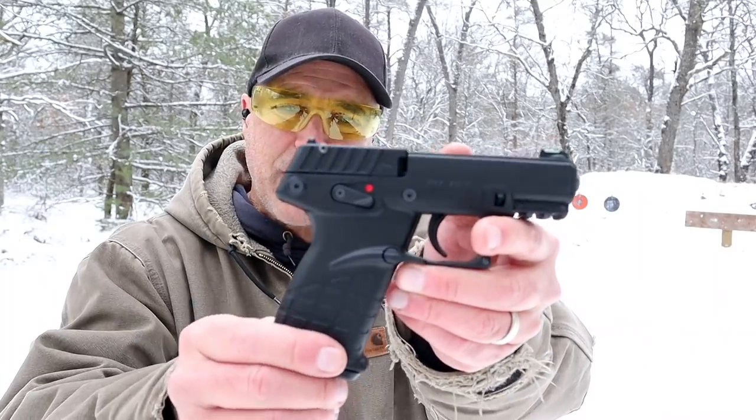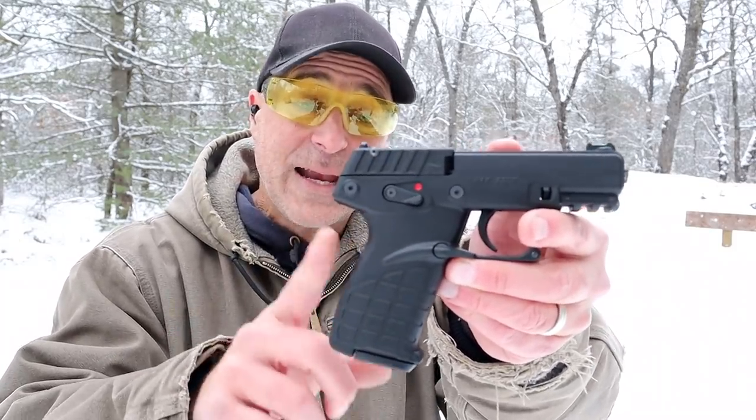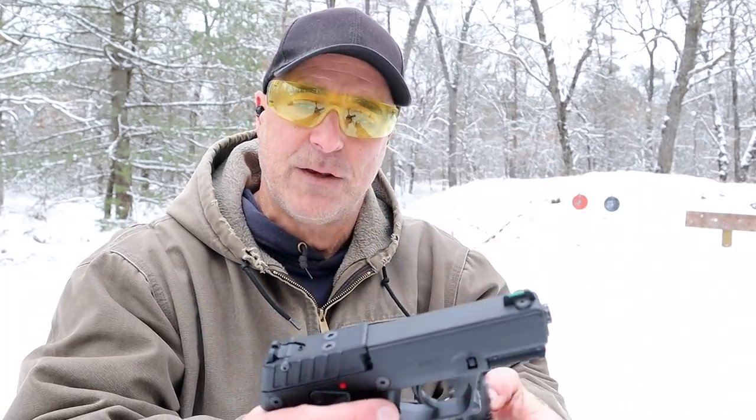Hey there friends, thanks for checking in. Today we're looking at the Kel-Tec P17 budget handgun, MSRP $199. It is a .22 long rifle that comes with three 16-round magazines.